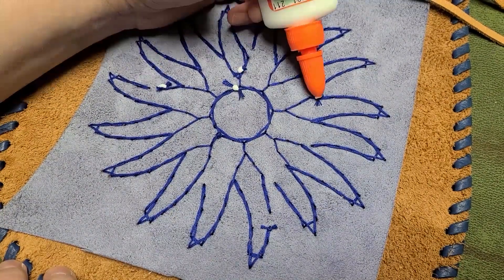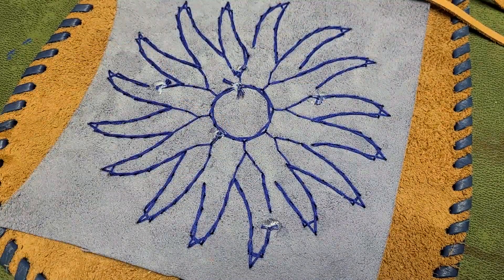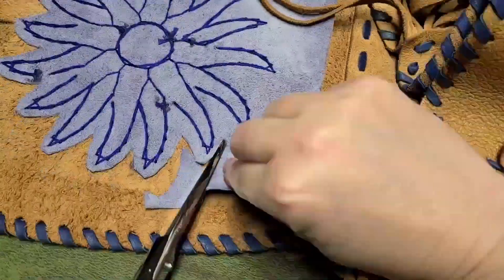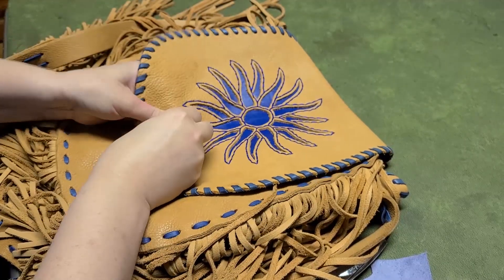Now since this isn't wax thread, I'm going to go ahead and put a little glue on all my knots so they don't come untied. Then it's time for just a little trimming so I don't have so much leather flapping around on the back. And ta-da! It's done.